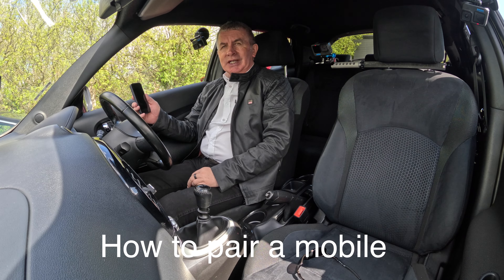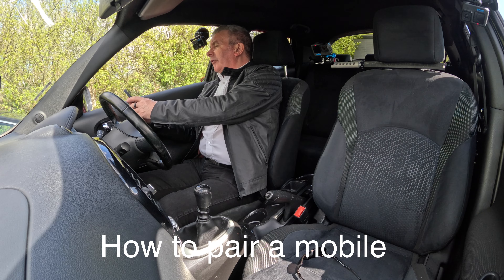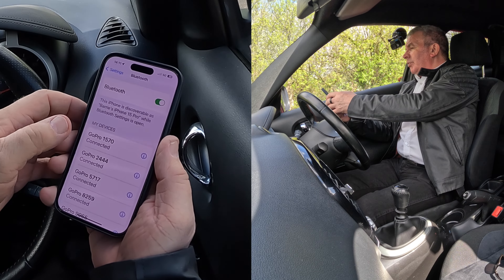I'll just show you how to pair a mobile to the Bluetooth audio system in this 2015 Nissan Juke. First of all, we're going to Settings, we go to Bluetooth.